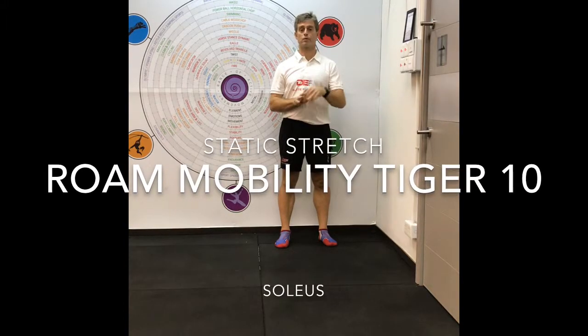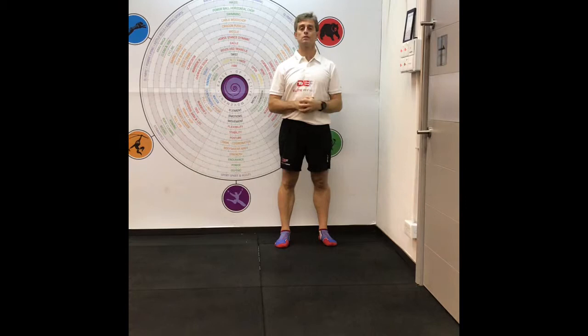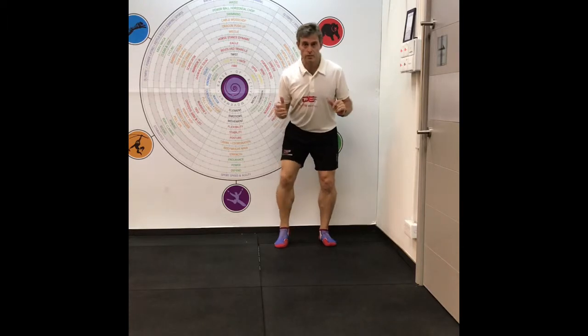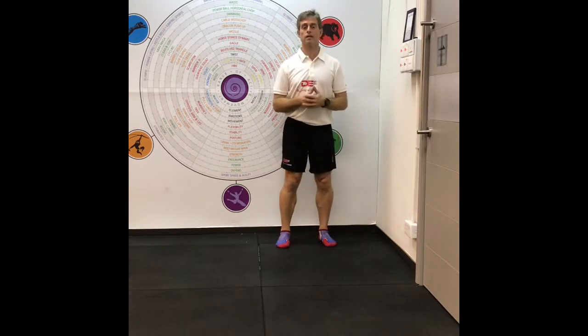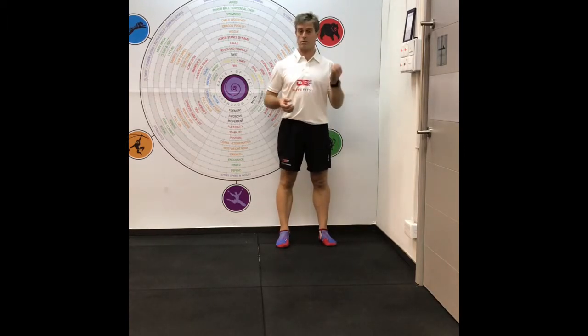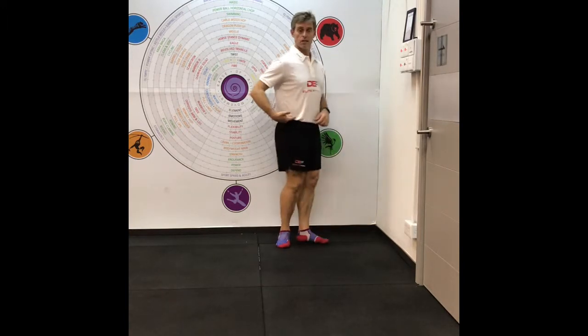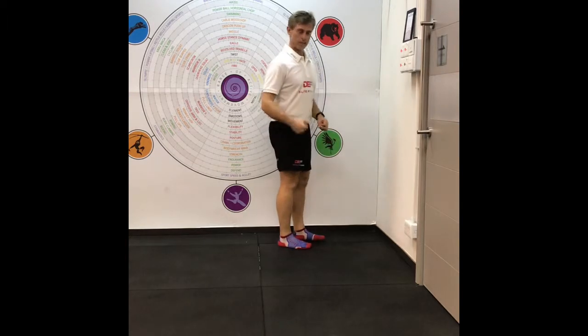The soleus stretch is probably going to get the biggest return in a squat, or improvement in the squat, when you see people either lift their heels or turn their feet out. And sometimes it's about the only stretch you need to do to be able to get them to reach standard, which is the hip going lower than the knee.